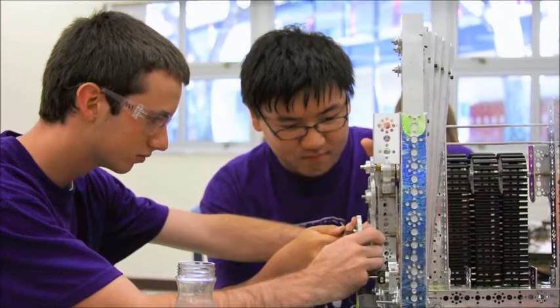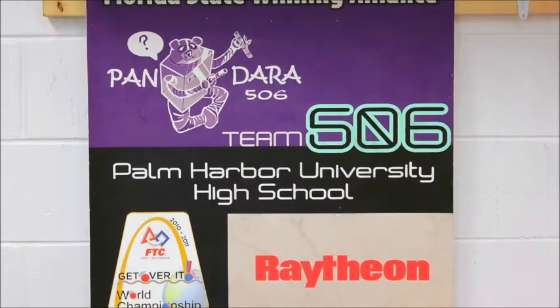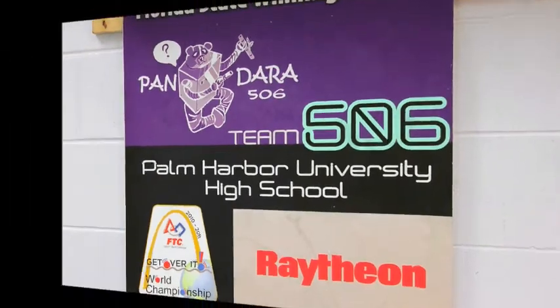All in all, preparing for this competition has been hectic. Between overcoming obstacles and scoring, this competition should be fun.